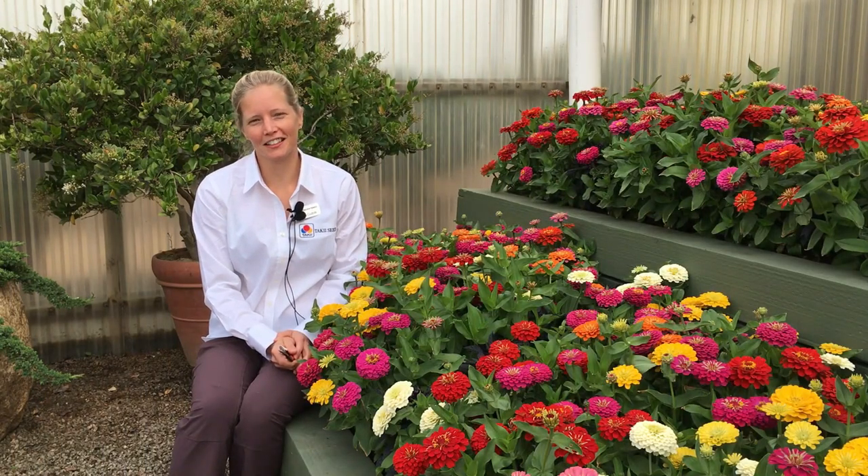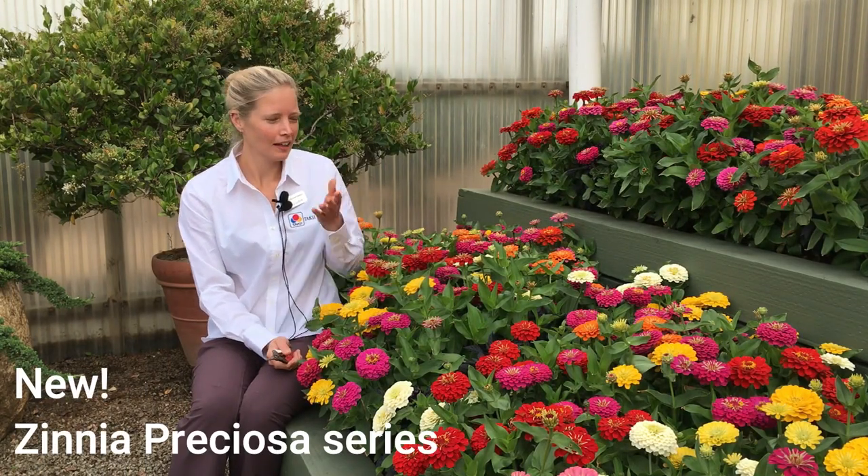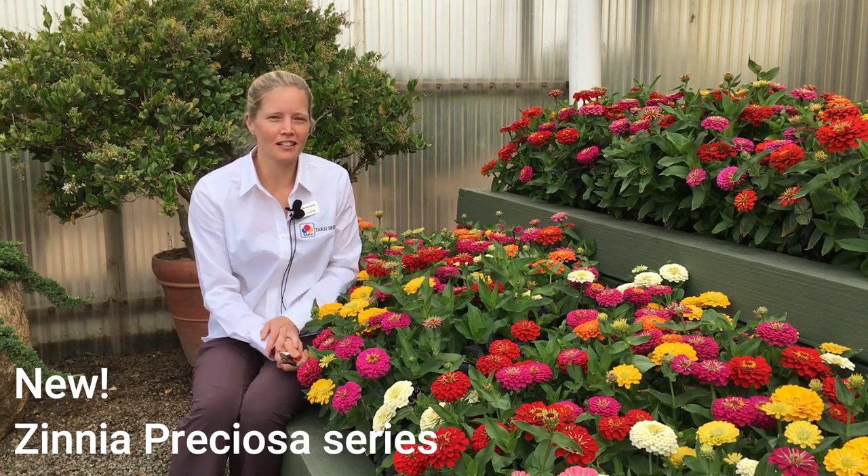Hi, I'm Jessica with American Talkie with another gardening tip. Here we've got a beautiful, colorful bed of zinnias.